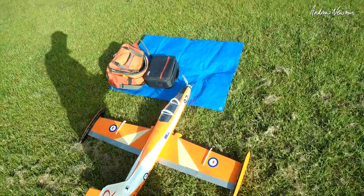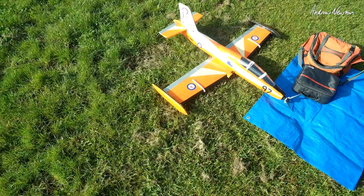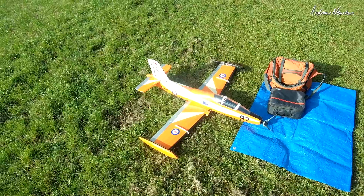Well, the day has come. It's maiden time for the Mackie MB-326 prop conversion. I'm very nervous, but we've just got to do it.